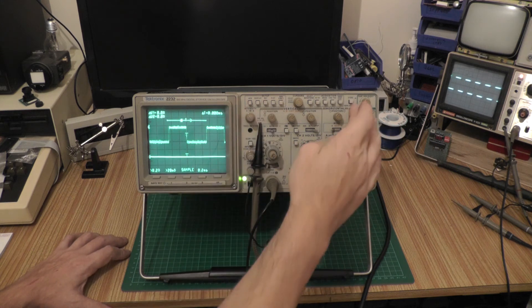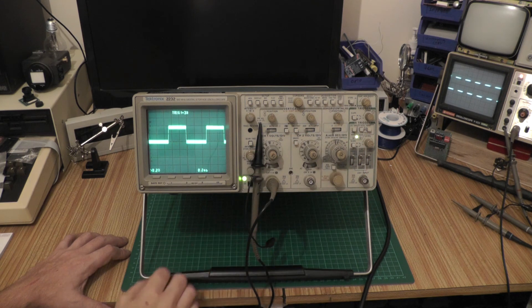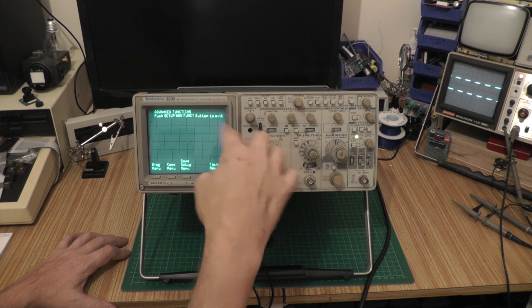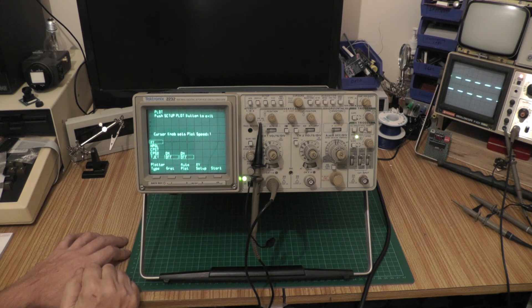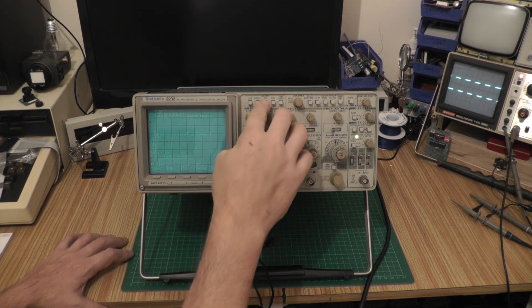I'm probably going to use it in analog mode more often than not, because I wanted a 100 meg analog scope. If I want a digital scope I've got my Rigol DS1054Z and I'm really happy with it. There are all the display menus — there's an advanced display menu where you can set up comms, do a factory reset, and there's a plot menu because it supports an external XY plotter. Maybe a future project will be getting the serial data out and plotting it on a PC.